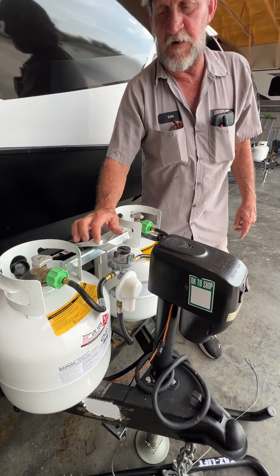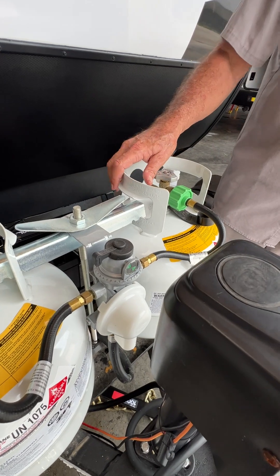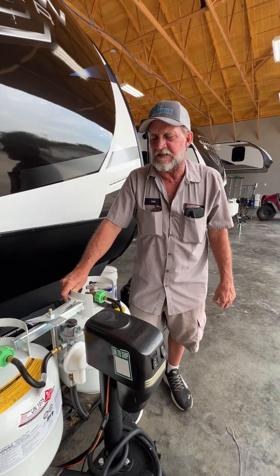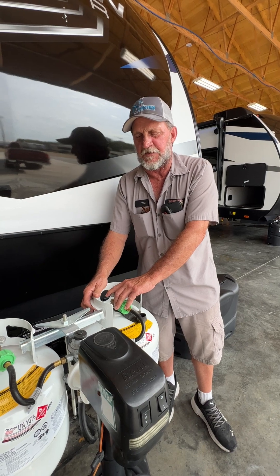On your gas regulator, it's pointed to this bottle over here. This one's already been opened — it's green inside the eye. As soon as that bottle comes up empty, it's going to turn red inside that eye, indicating the bottle it's pointed to is empty. If you have this cylinder over here already opened up, it'll automatically pick up from this so you don't lose your gas service in the middle of the night.